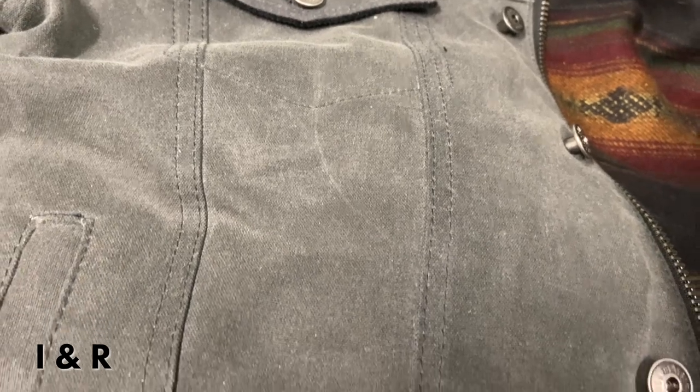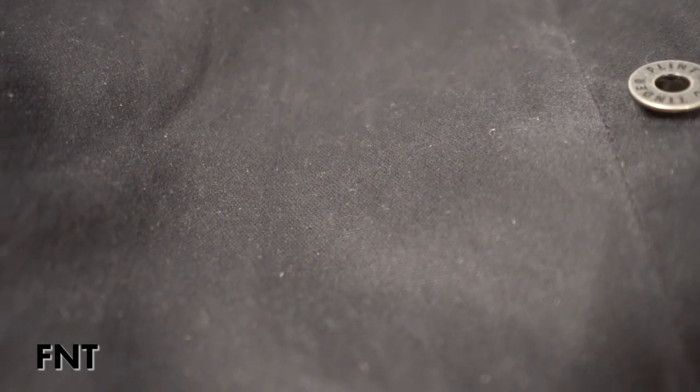For the canvas weight, the Iron and Resin is a 12-ounce British Milskin, and the Flint and Tinder is a 7-ounce Martexin sailcloth. Worth noting: the 7-ounce spec may be prior to being waxed, so it may actually be heavier and thicker once the wax coating is applied — especially because with the Flint and Tinder, the wax is applied to both sides of the material. It's waxed prior to being cut and sewn, so it may actually be slightly thicker than 7 ounces.